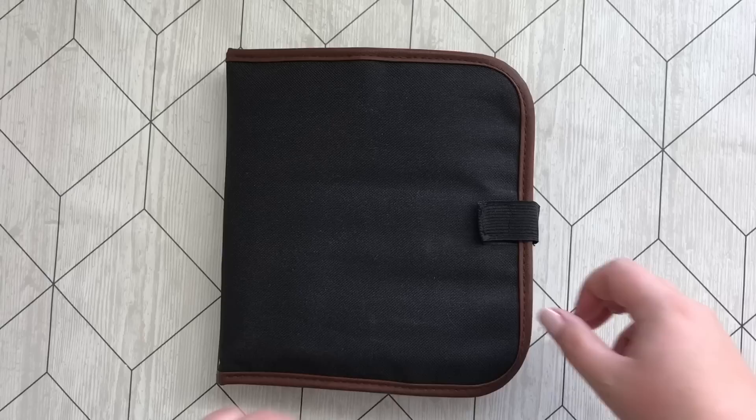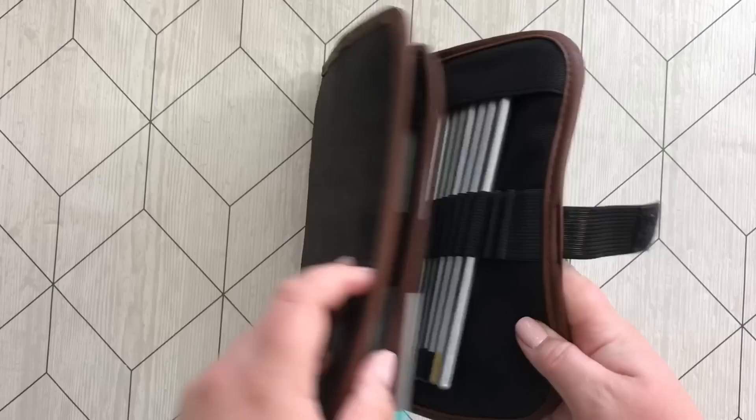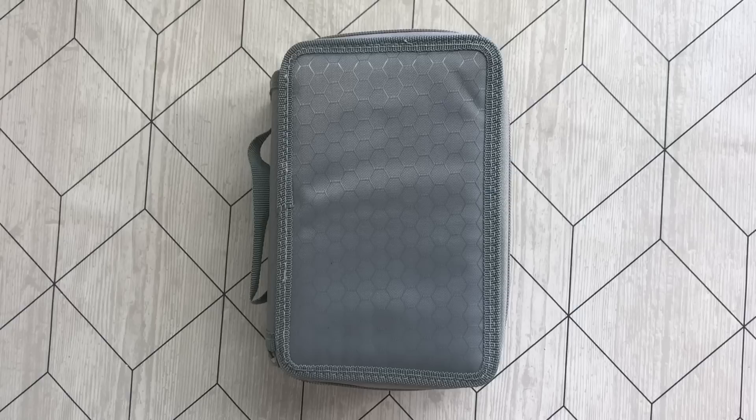In the next pencil case we have my Marco Raffine pencils — or Raffine, however you want to say it. Nice, cheap Asian pencils, actually really good quality and amazing color payoff for such a cheap price.